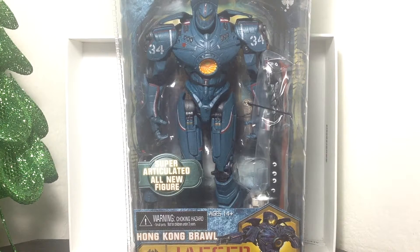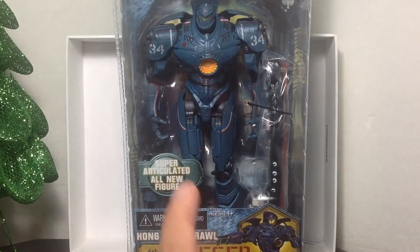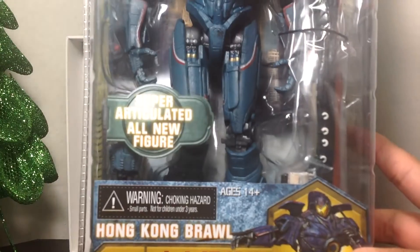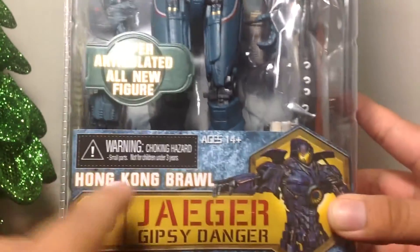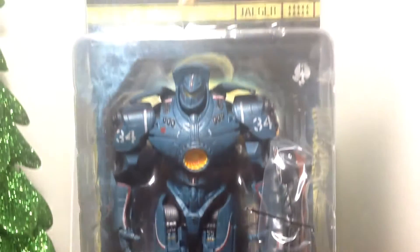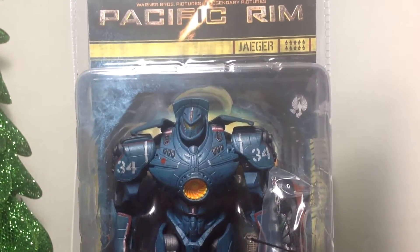This is from Naga Toys, and you can see right here this is Gypsy with the little boat that goes on his hand. Super articulated all new figure, looks really nice. It comes with extra hands and knives and stuff too. Over here on the top it says Jaeger — I don't know how many Kaijus it's killed in battle. Pacific Rim right there.